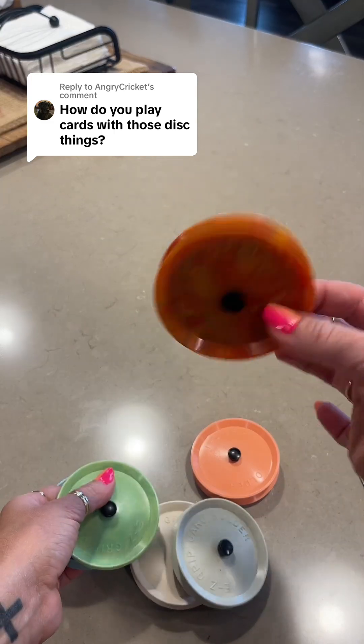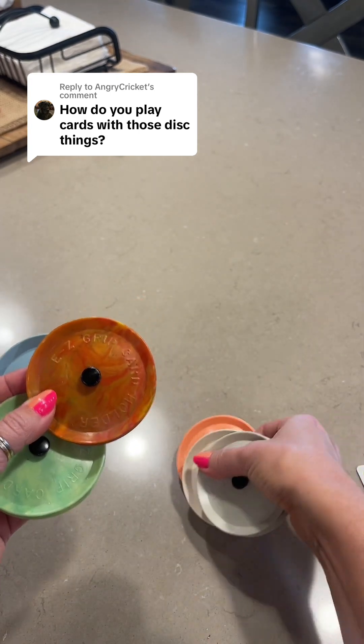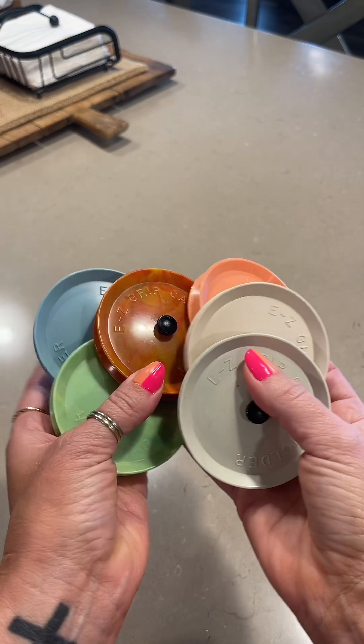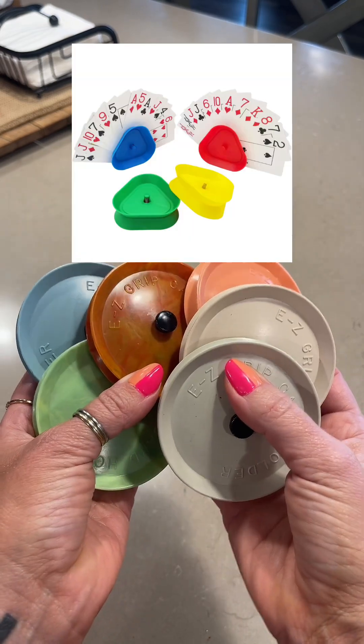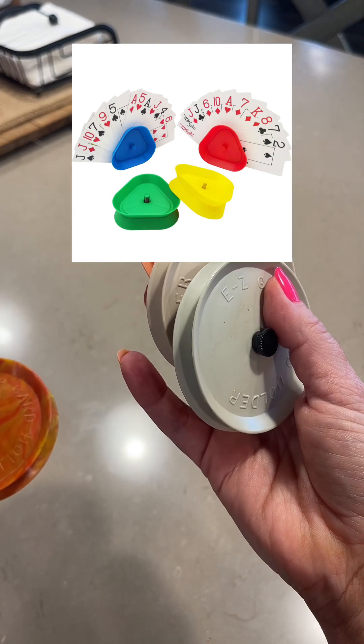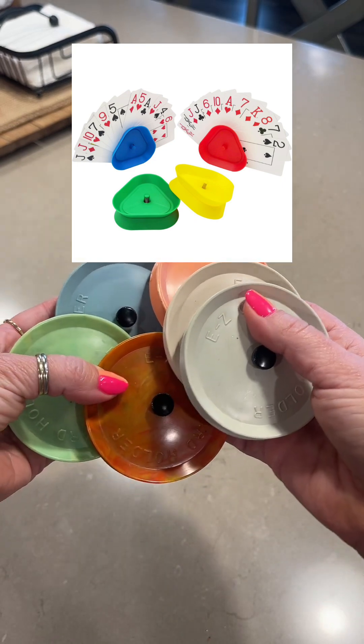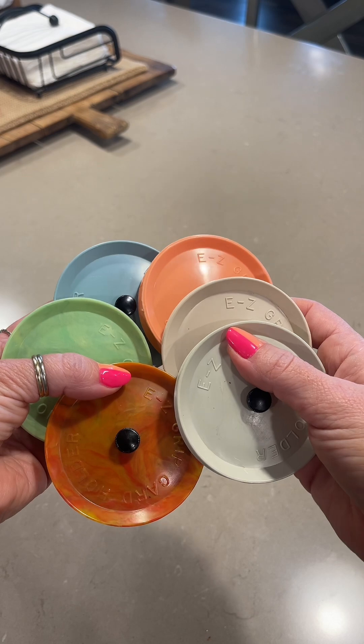These are vintage, as you can probably tell by this one specifically and just the colors in general. I did look on some other websites to see if I could find a newer version for you, and I have put that information in my bio if you would like to take a look. The list is called Thrift Inspirations.